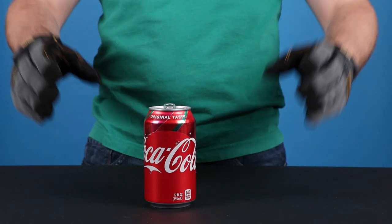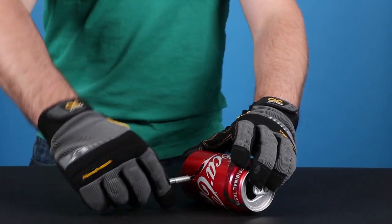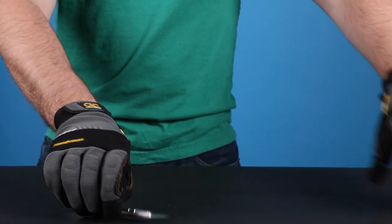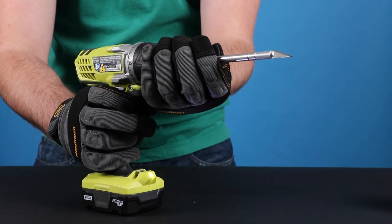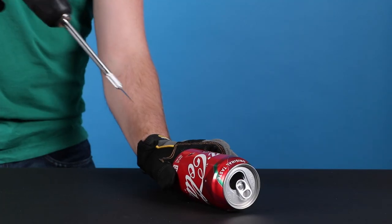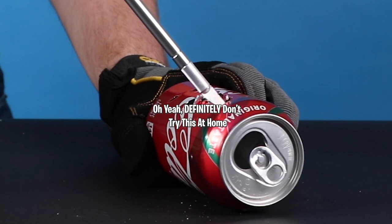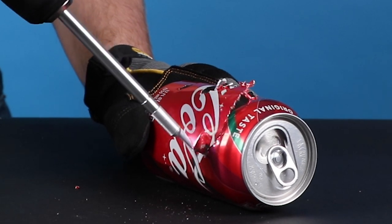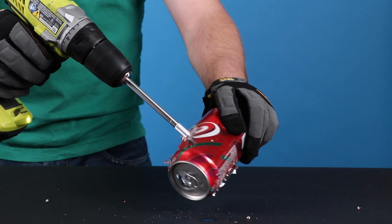Besides a hot glue gun, the soda can is the staple of a DIY channel — like soda to Americans. If you're wanting to enhance your cutting experience, this life hack is for you. What if this guy went to college to be a doctor and then this is just how he ended up? I feel like this guy is probably sponsored by Coke. Oh my god, that's so dangerous — that is literally the most dangerous thing I've ever seen. Oh wow, that warning is popping up. What would this be used for? I guess you can brush your teeth with it.